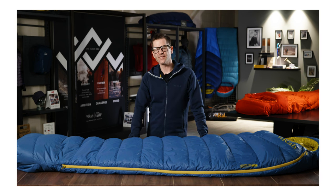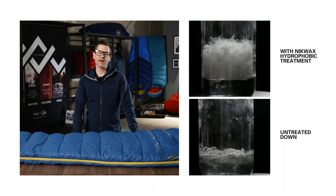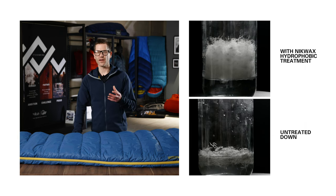The bag is filled with a high quality 650 fill power duck down, which gives great levels of warmth and is a very reliable and durable fill. Applied to this is a hydrophobic treatment which helps the down absorb less moisture and keeps it lofted for longer and working better.